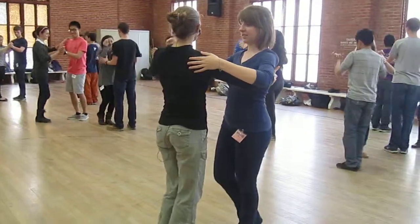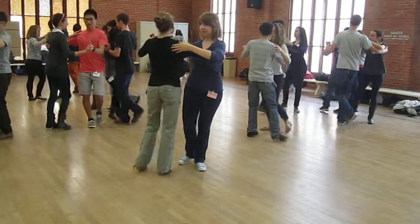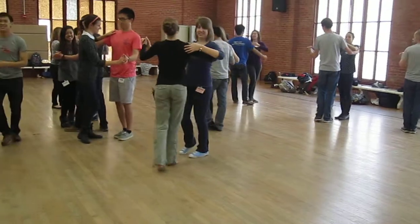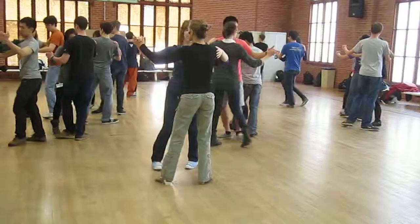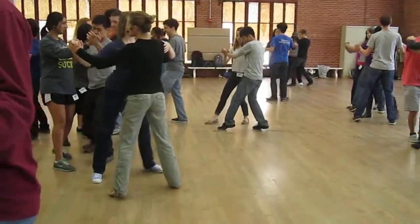Ready, walking in slow: one, two, three, four, five, and hesitate for the ending. Let's do that one again. Ready, and grapevine: one, two, three, four, five, six, and side back home.